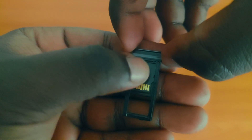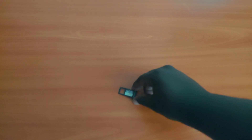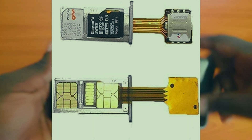But boys and girls, there's hope. There's a way you can get all three to work in perfect harmony. You can get an extender which looks like this. This basically allows you to slide in a second SIM and slide it under the SD card slot, and the extension just lives outside the phone.